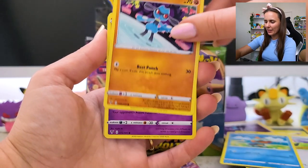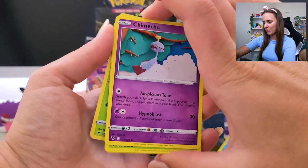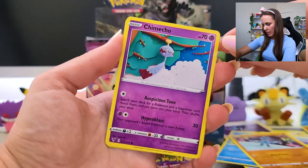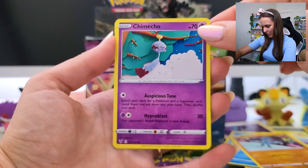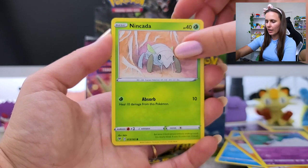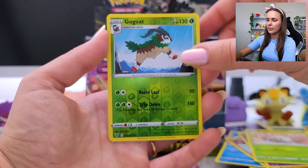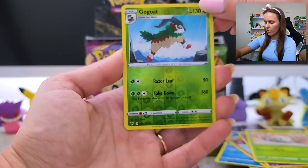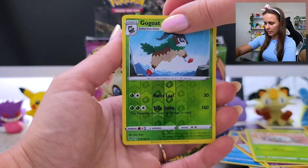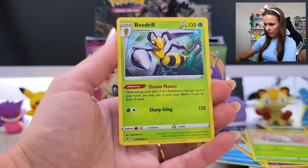Choodle! Riolu. We've got a little crocheted Chimecho — so cutie! Ninjask Go-Goat Reverse Holo — very nice. Get some Go-Goat yogurt. And lastly... Beedrill! Got the Beedrill. The Elusive Master — that's the Chunky Chew. The Chunky Chew is the Elusive Master, I think, for this set.